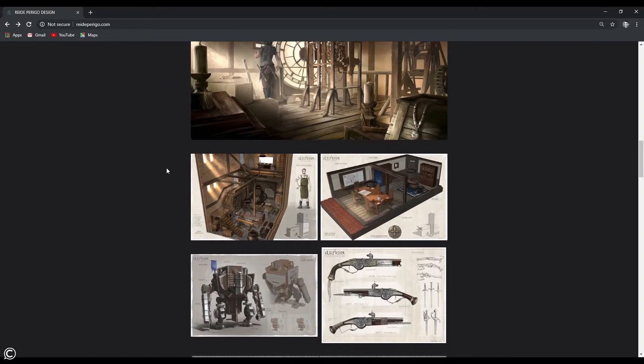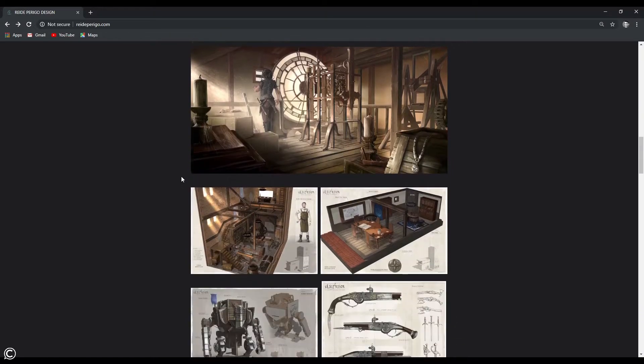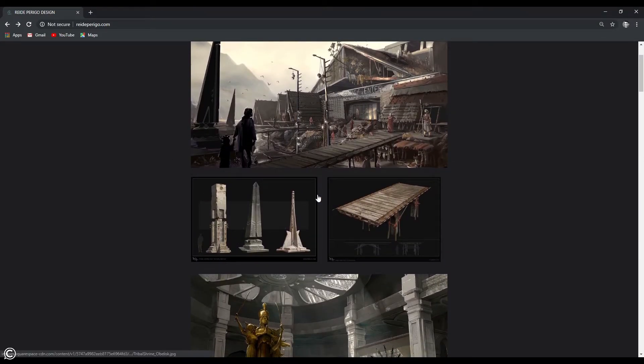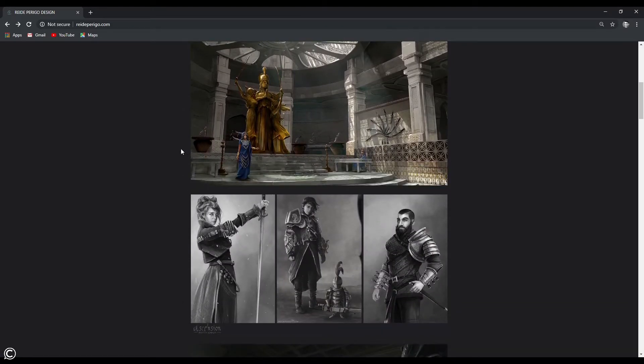I think it's really this section here that could have landed me most of my jobs. This art is what I showed to PlayStation and what got me hired.